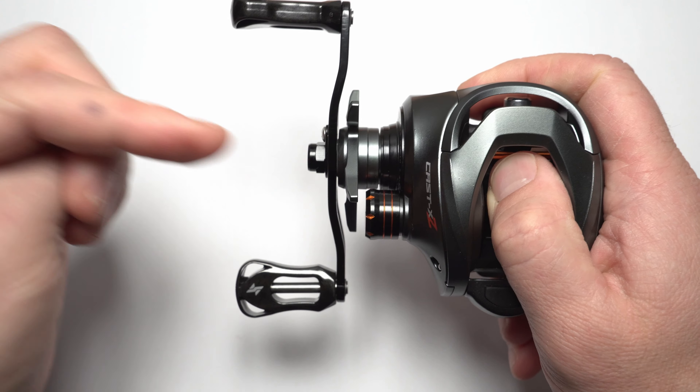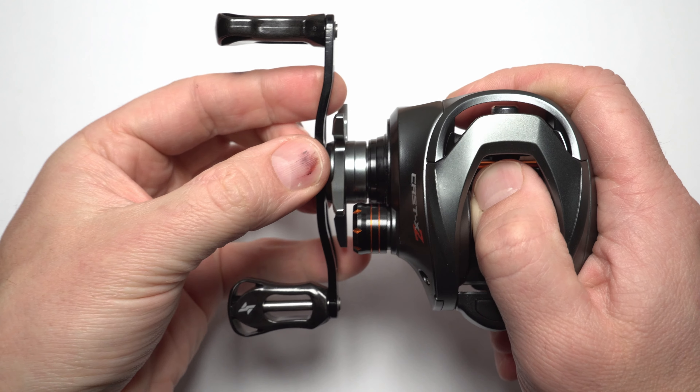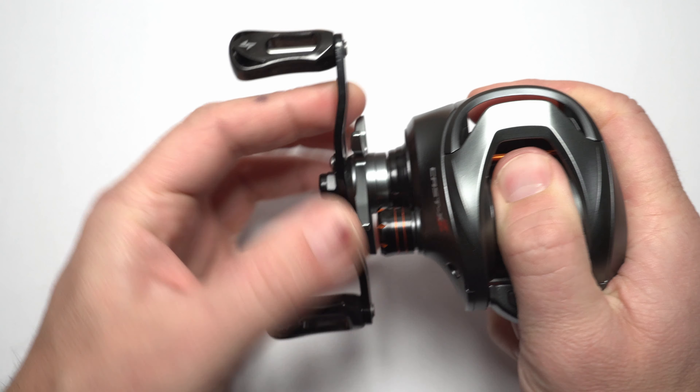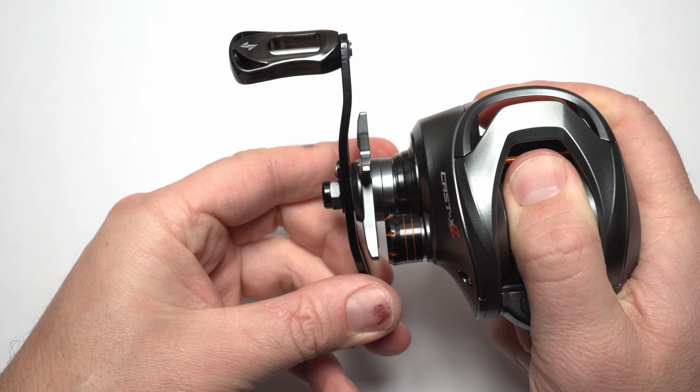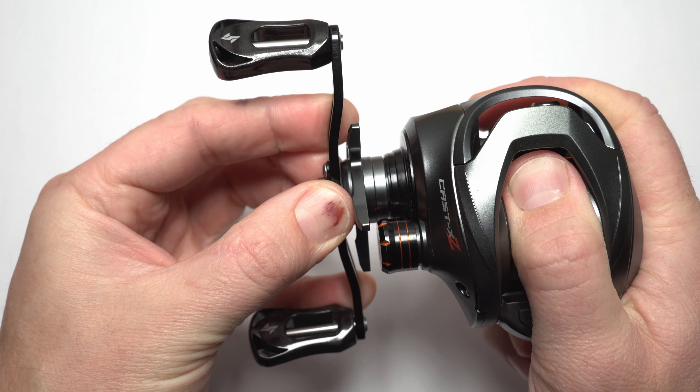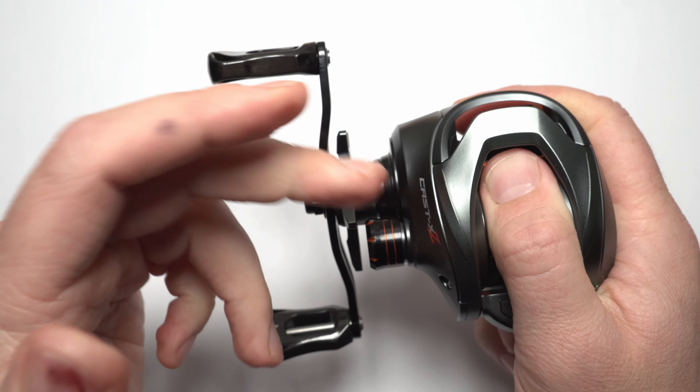Now let's have a look at the main gears and all the assembly - how tight that is. I'll look for in-and-out movement when trying to pull the handle in and out. It's solid actually, it does not move at all. And now I'll look for the rotational wobble - I'll grab onto the spool and try to check. Actually guys it's solid here, so gears are nice and tight for sure.